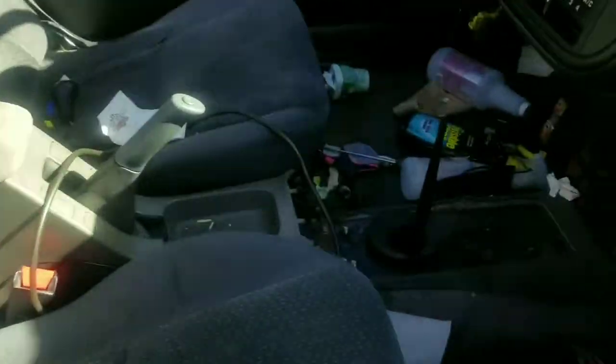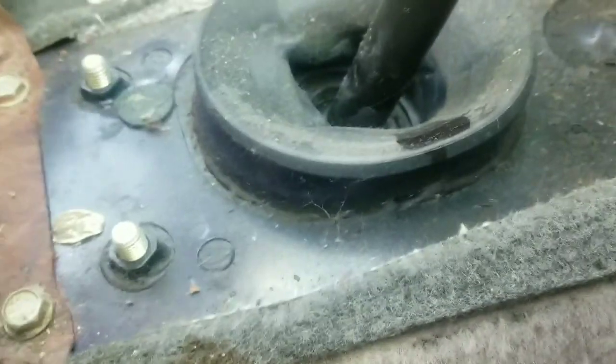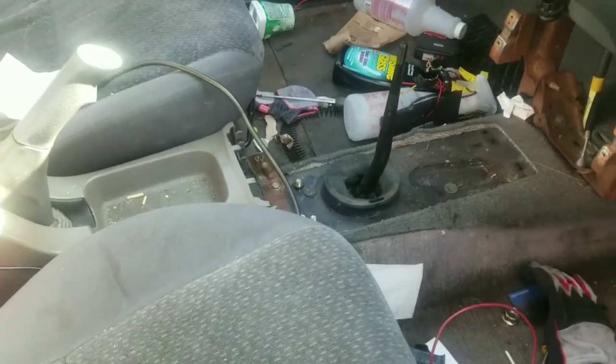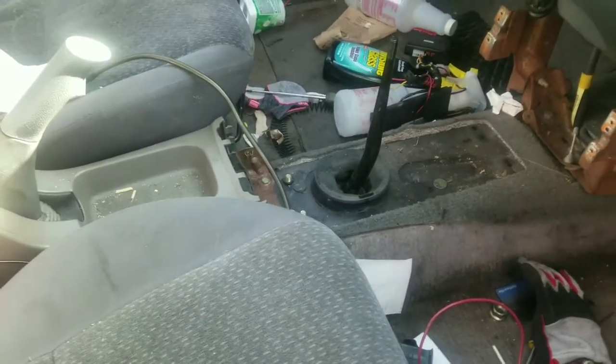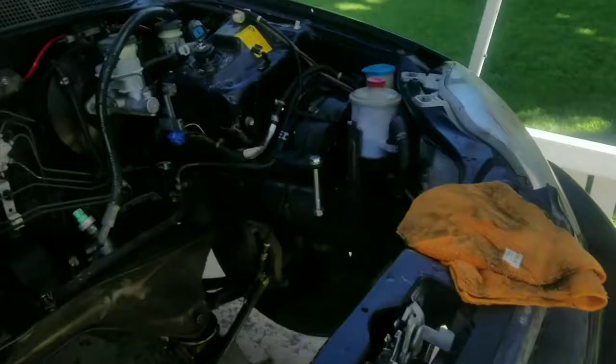I'm just gonna cut the — I don't even know what to call it — that little space right there for the H22 shifter. And I'm probably gonna have to cut like another hole somewhere up here for the linkage to come out through right here.